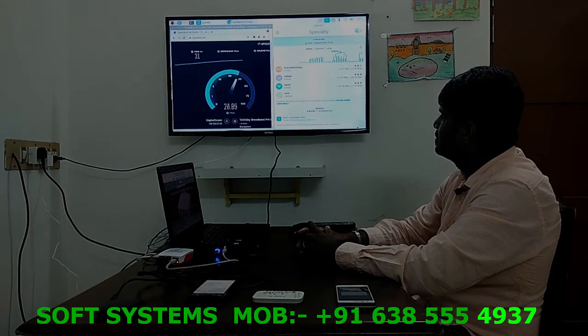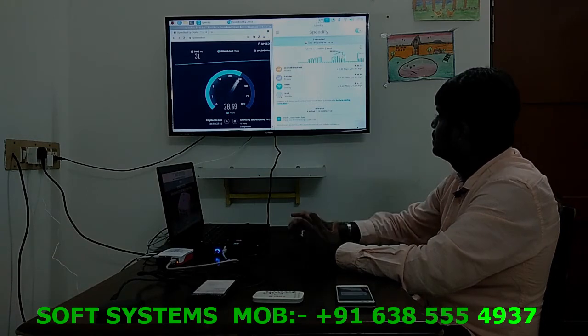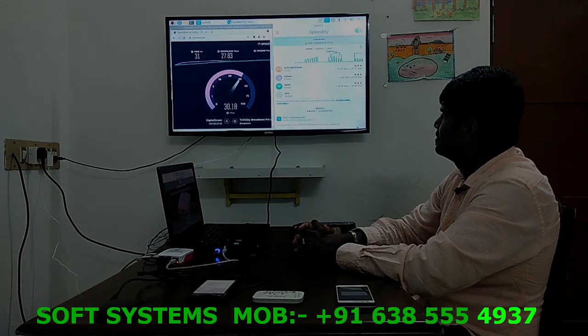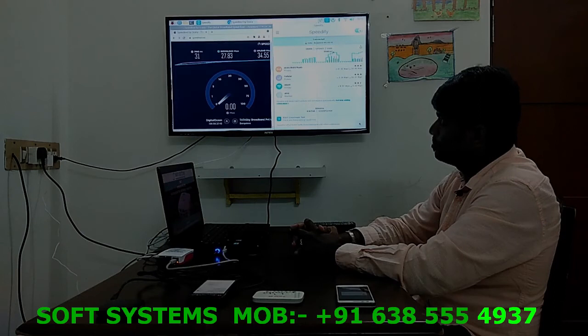Not bad, not bad! And the upload speed is going well. With three networks, we are getting more than enough speed for streaming. Now let's go ahead and connect the fourth network.